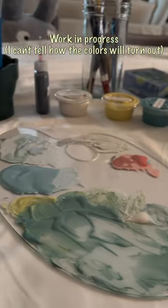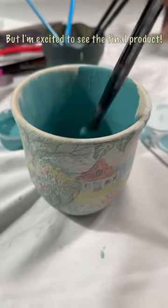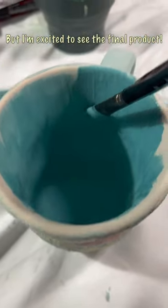Work in progress. I can't tell how the colors will turn out, but I'm excited to see the final product.